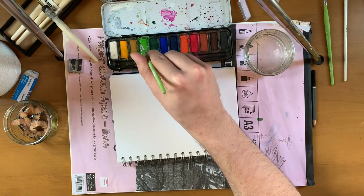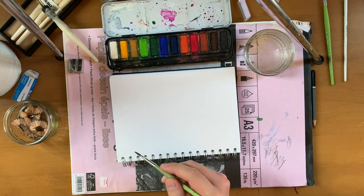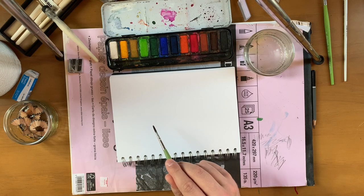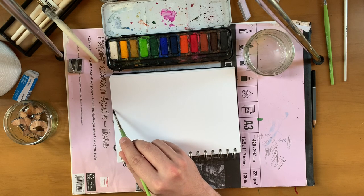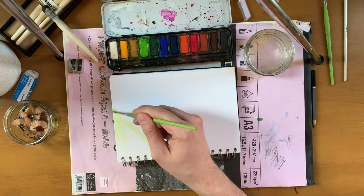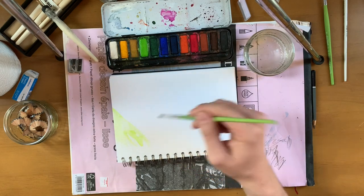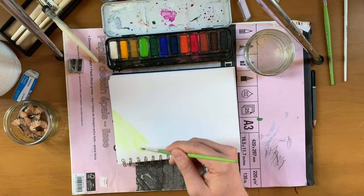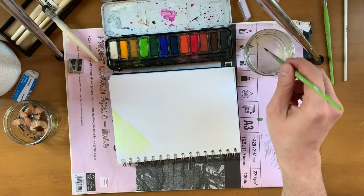Everyone likes generic hills. Right, let's start off with just a big green line here. I'm completely riffing this, by the way — I've got no qualifications or anything like that from high school. This is nice paper so you can really load the water up. I like it a bit much — I'm a big fan.